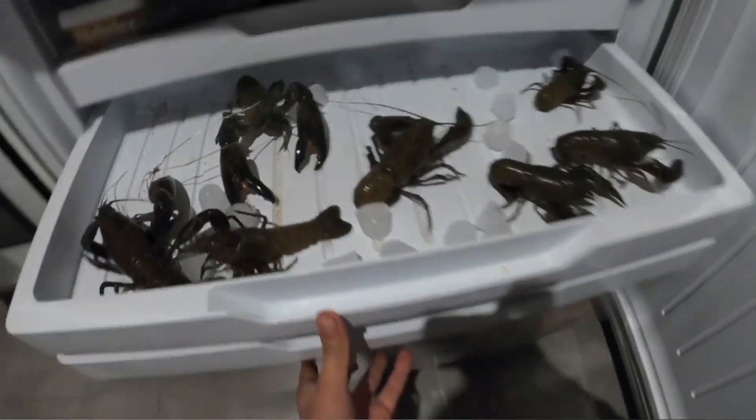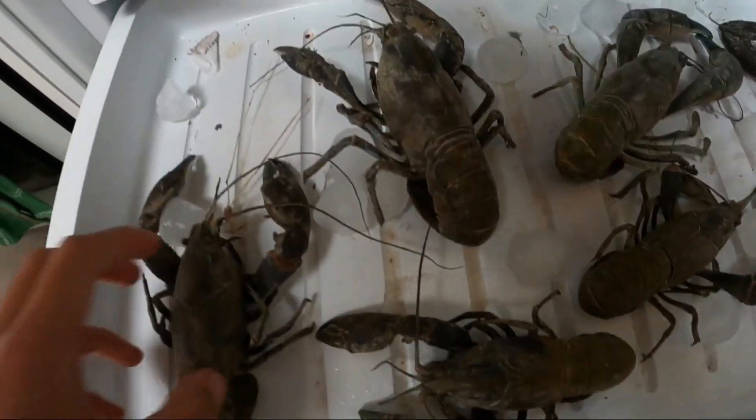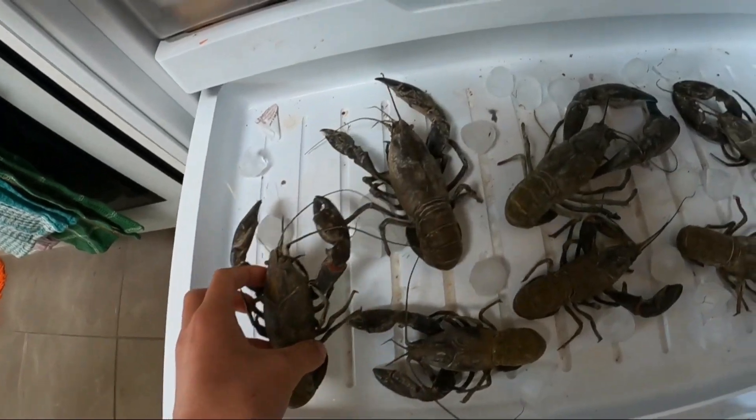We've just put some yabbies in fresh water just to get some mud and stuff out. Alright guys, the yabbies have been in the water for a while now, so we're just going to put them in the freezer so they can go to sleep and get ready to be cooked. Alright guys, the next morning — here are the yabbies, seven yabbies all frozen. We're going to cook them up.